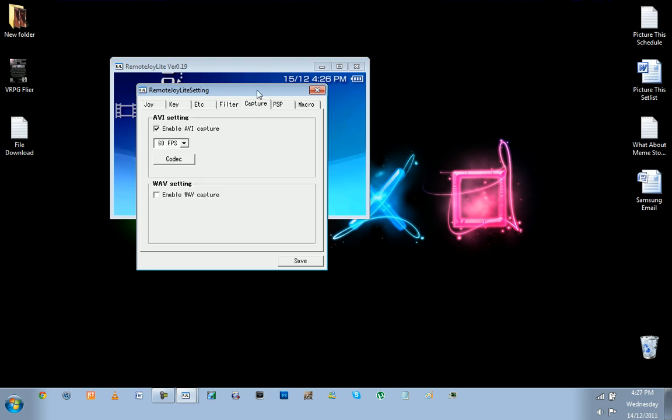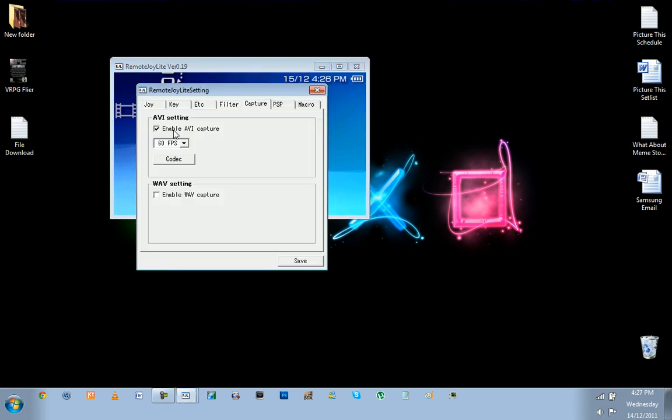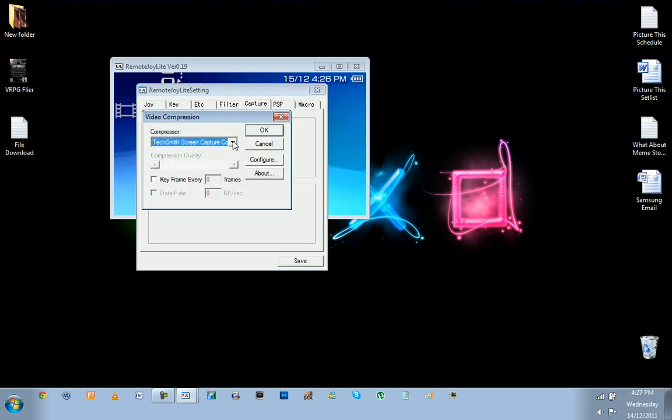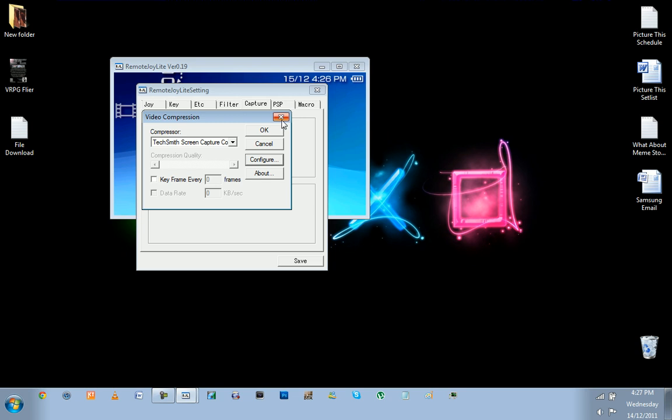Under Capture — if you want to record anything it's F12. If you're on the main screen, press F12 and it'll start recording. Enable that option. 60 frames per second is good. The codec that runs really smoothly and looks really nice is the TechSmith Screen Capture codec. Pick that and configure it — the default settings are perfect. It runs really well.